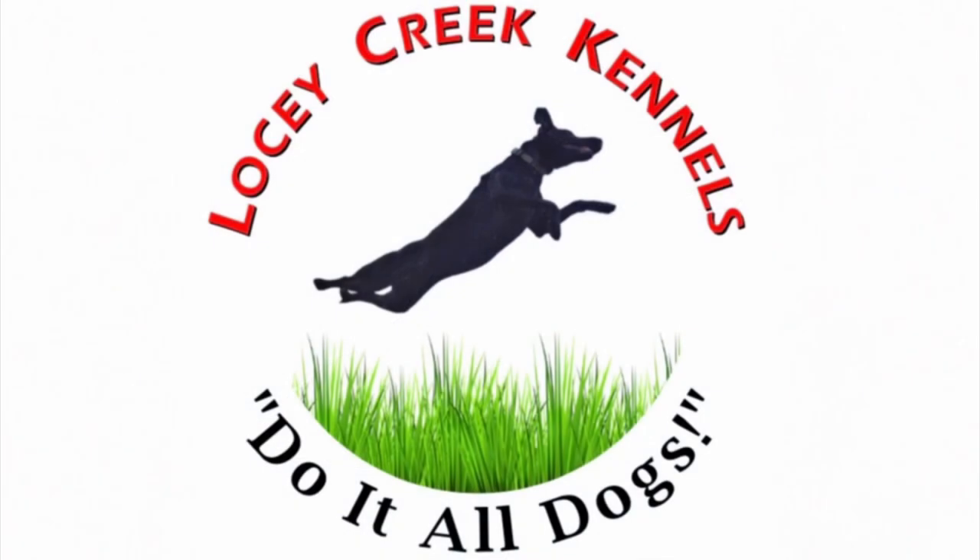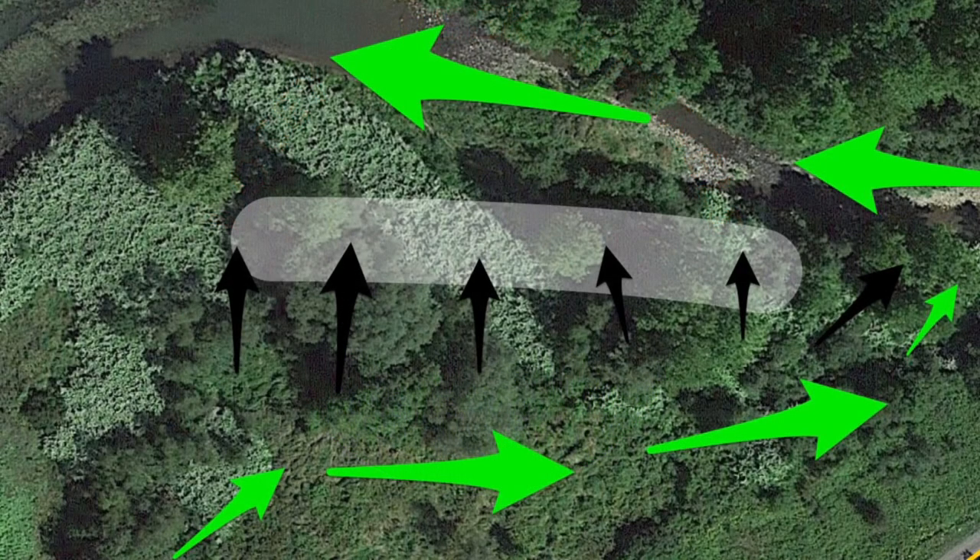Hello, Lucy Creek Kennels here. Today we've got a nice pheasant hunt. We're going to be talking about pheasant hunting strategy today when you're hunting thick cover.